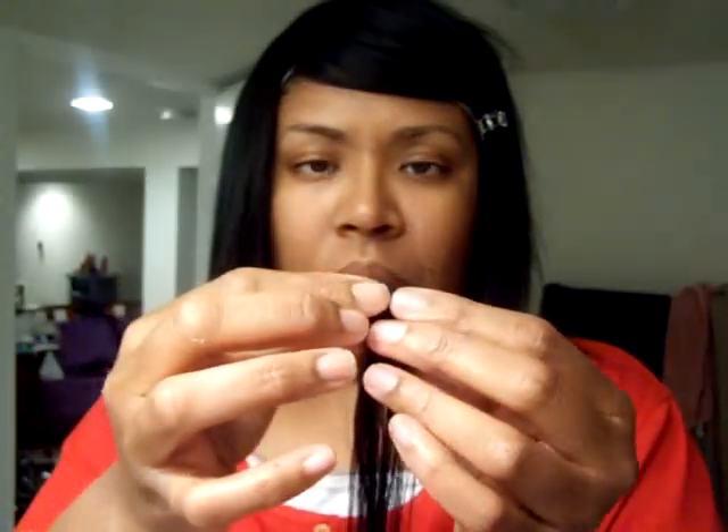I rolled up a track piece. I'm going to show this again because you see the hole that I left. So I'm going to make my closure. I put glue on it, and now I'm going to take the flat iron.